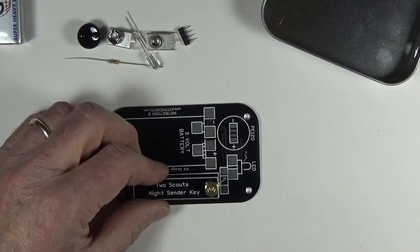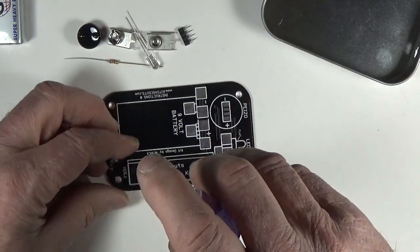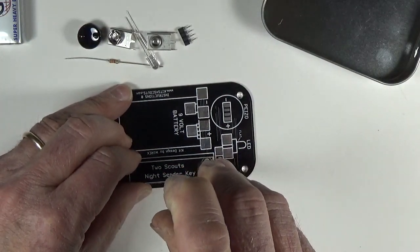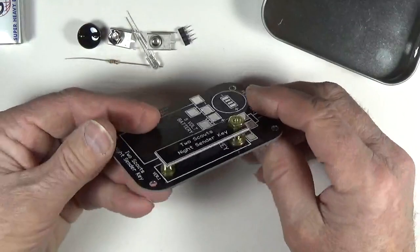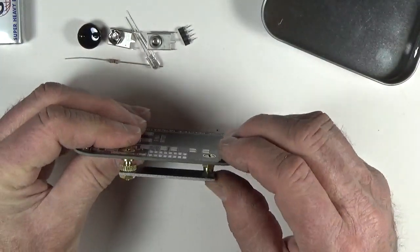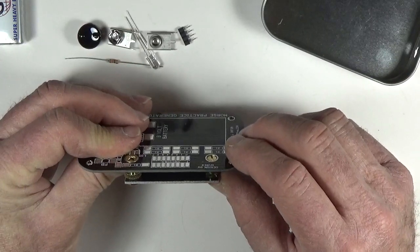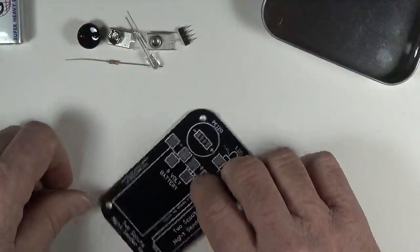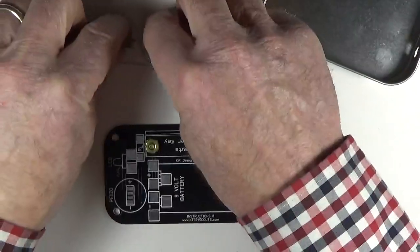I have a little nut driver to tighten that nut up — you could use needle nose pliers, but a nut driver does a much nicer job and doesn't scrape up the board. It doesn't have to be wicked tight as they say here in Maine, just relatively tight. That is our Morse code key — you can see the contact you're moving and you don't have to move it very much. It's a very nice feel. That's the mechanical side of things; now we've got to populate the electronics.